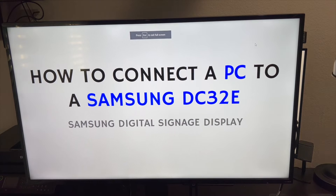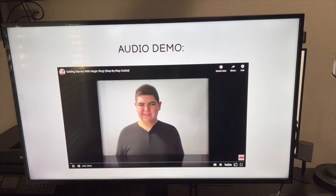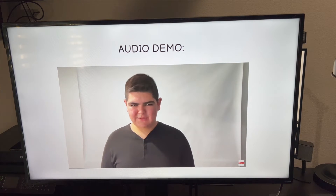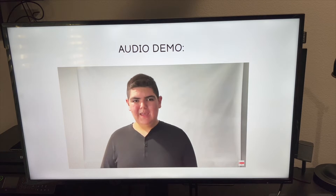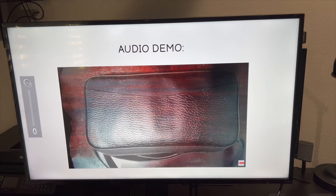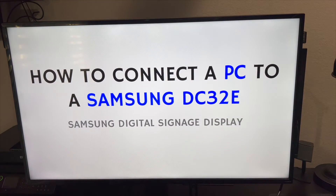Let's say this is our PowerPoint slideshow that we want to show. With DVI, the audio does not pass sound. What's cool about this screen is that it does have a built-in 10-watt speaker, so it's great if you want to show content with audio. But since DVI doesn't carry audio, if you want to pass audio using DVI, you'll need to run a 3.5mm cable from your PC's headphone output to the audio-in on the display. If you're showing content without audio, you don't need to do this. So that's DVI.